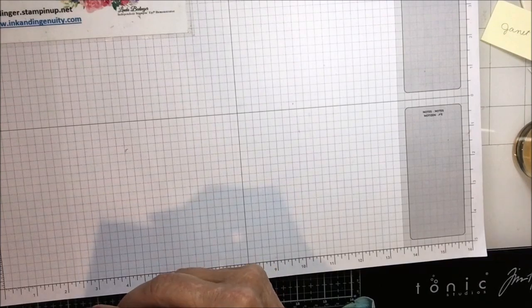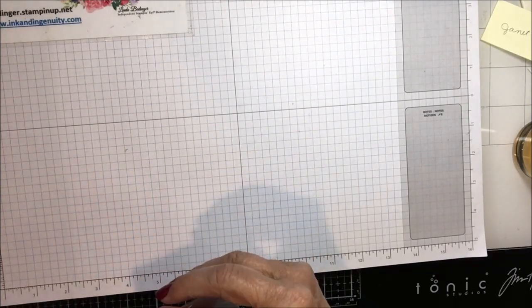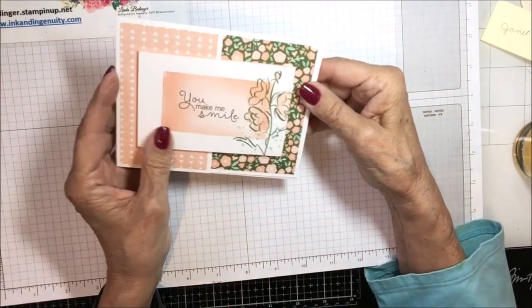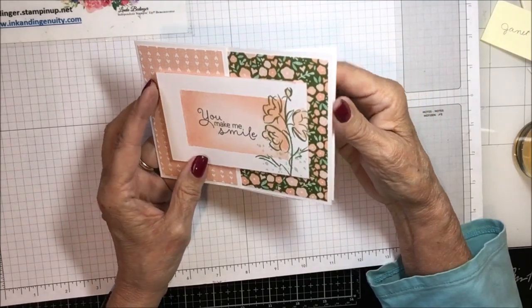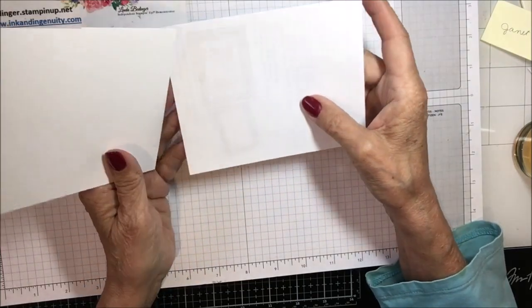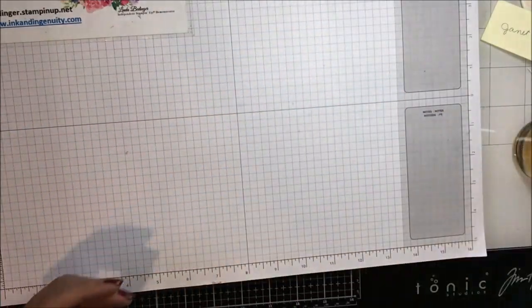This next one is by Kathy Hanson. Hers is also a fun fold — very nice. It says 'You Make Me Smile' and it's got this stamped splatters on it. Very nice card, thank you Kathy. Kathy's also part of that Kindred Inkers group here in Denver.